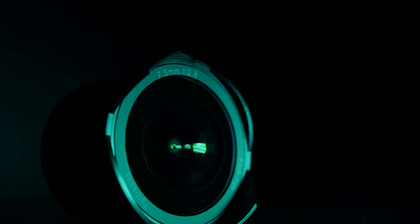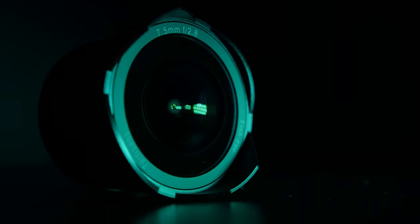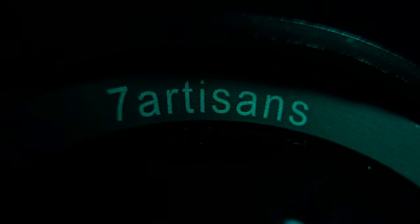Today we are talking about the 7 Artisans 7.5mm f2.8. 7 Artisans was gracious enough to send this lens to me to test out, so thank you to 7 Artisans. As always, they're not requiring me to say anything specifically, so you're going to get my full and unbiased opinion. Let's break down this lens by image quality, build quality, and my overall thoughts and who I think it could be useful for.